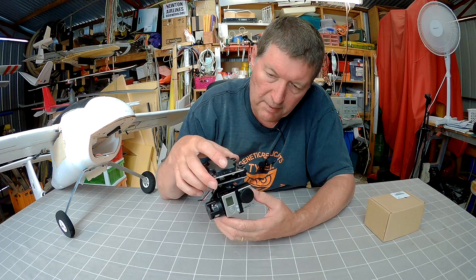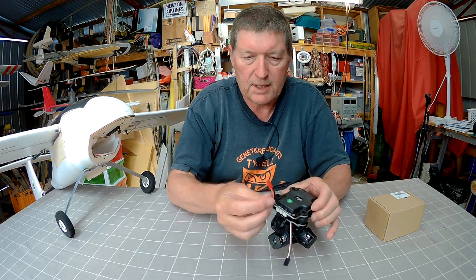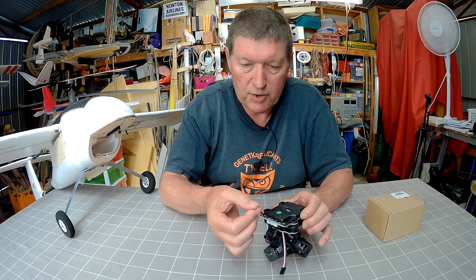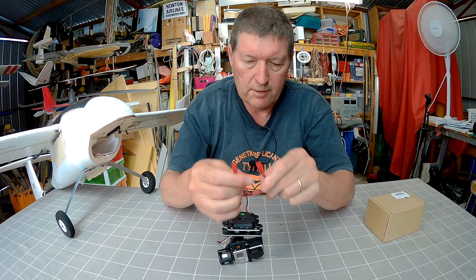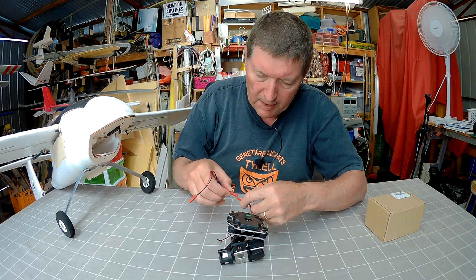It's very, very simple. It has a JST plug of the wrong gender for my purposes, so I've made up another lead to enable a battery to be plugged in there.